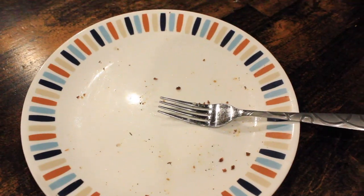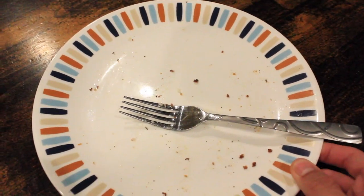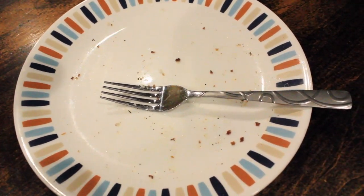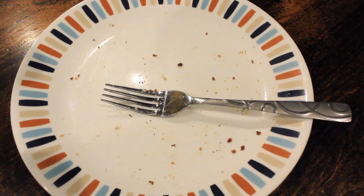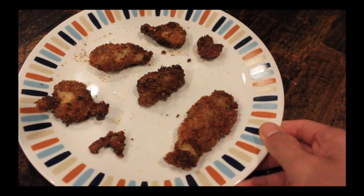Honestly guys, it didn't taste too bad — I just wasn't that hungry, that's why I didn't eat a lot of it. But the entire fish went to good use. This is a picture of the fish I actually cooked and this is a picture after I cooked it. Thank you so much for watching. If you enjoyed the video, leave a thumbs up below. You can click to watch my last video or subscribe to the channel. As always, stay fishing.